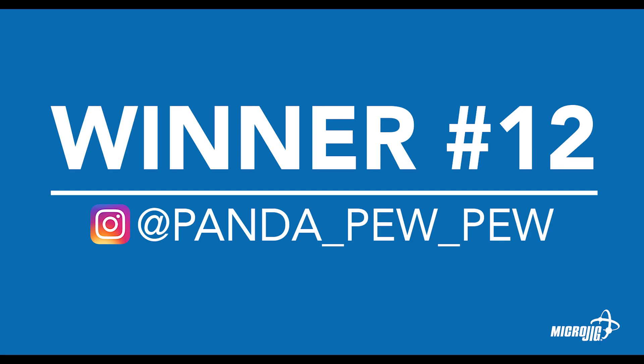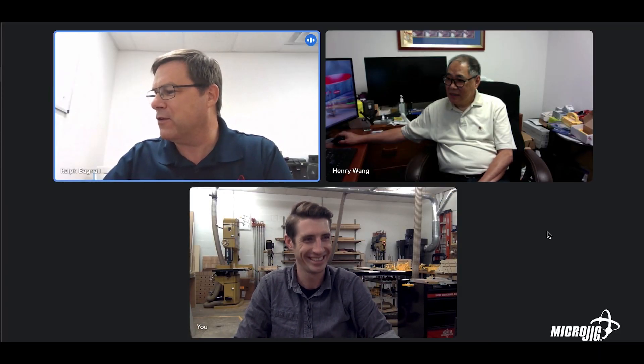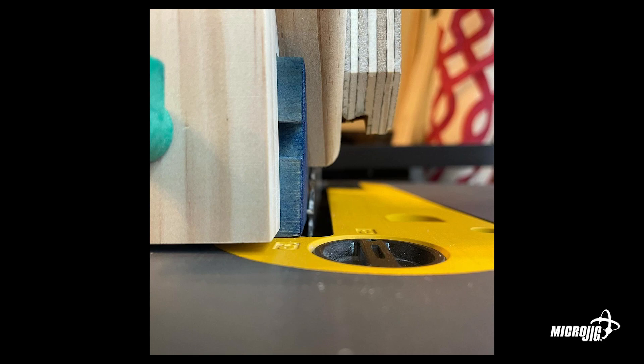Next up we have Panda Pew Pew — love that handle. This one is so interesting. He says he's a very new woodworker who just got into it — I don't buy it. He's using the zero-play guide bar; he's mounted a fairly heavy block to it, which acts as the body of the unit, and there's a sliding head that goes back and forth to adjust the position of the spline cut. It's a spline cutting jig. Being new to something gives you a fresh perspective — your thinking isn't corrupted by having been in it for a long time. I've never seen anybody do a spline jig like this.